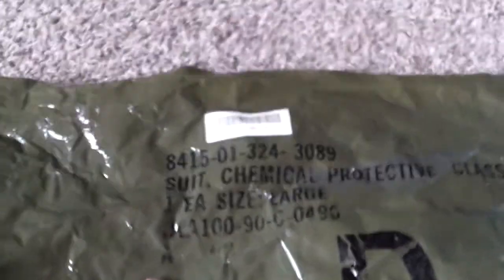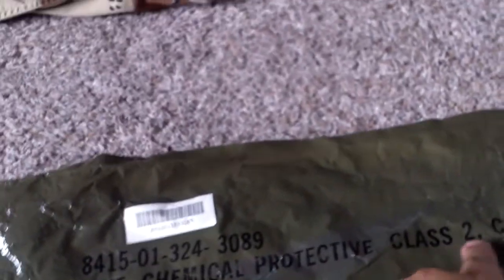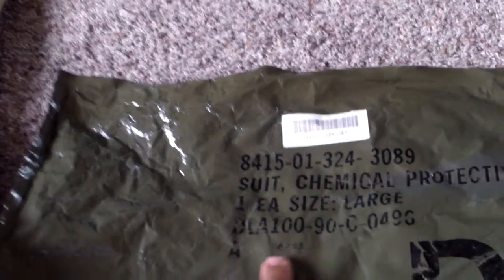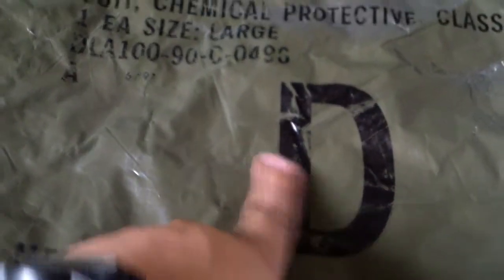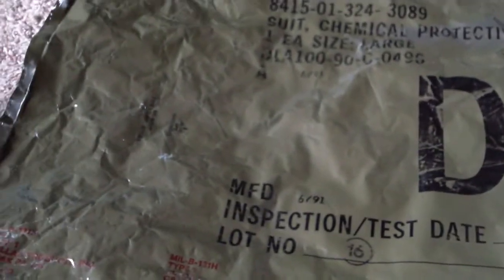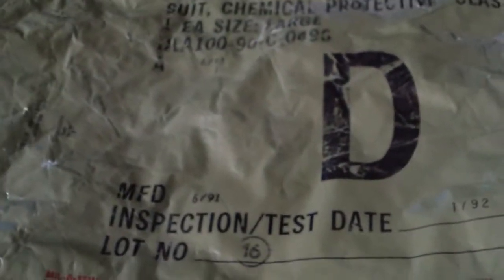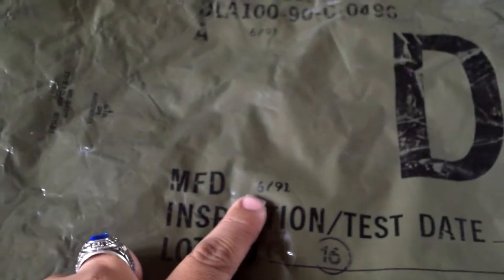Here's the packaging. You can see it's got the national stock number up here. It says: suit, chemical protective, class 2, camouflage, one each, size large. DLA 1990 — that's its contract date — and it was made 6 of 91. I would assume the D stands for desert. The woodland ones, before they came out with the desert ones, had a giant C on them, which I'd imagine just stood for camouflage. Then you've got another manufacturing stamp — 690 or 691 — inspection date January of 92, and it never had another test date.